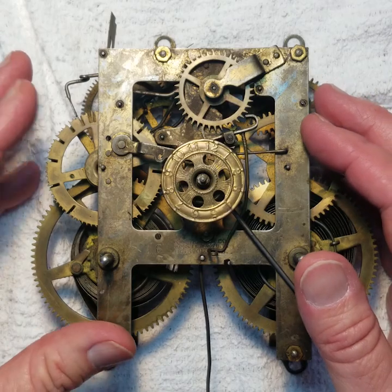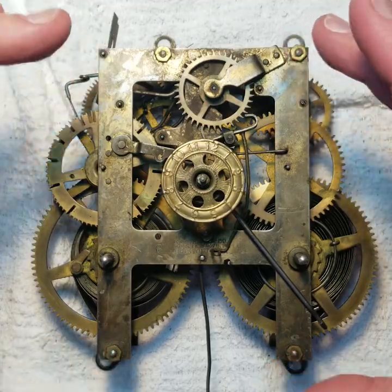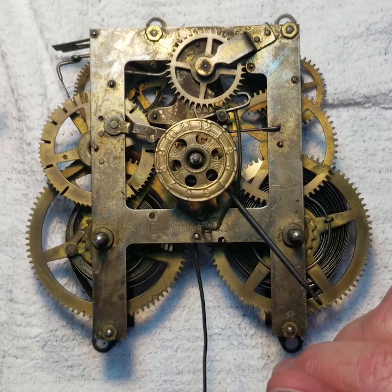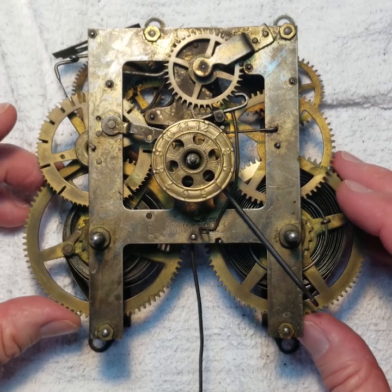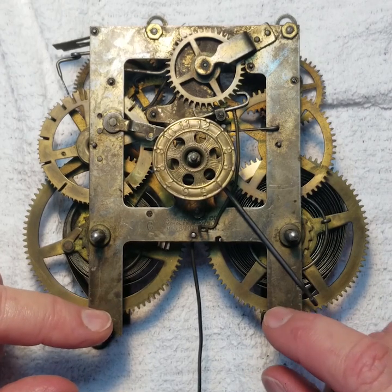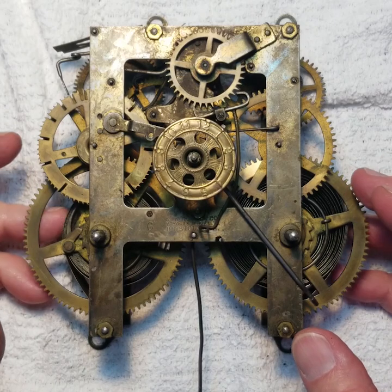Some parlor clocks have the dial and mounts go in the front. I have another Ingram right here that I'm working on — pretty much the same movement but with mounts on the front. You can see it kind of wants to take off on its own already — there's some tension still in the spring. Before I go much further, if anybody is interested in doing something like this, I want to warn you about disassembling the movement of any kind of spring-loaded clock.